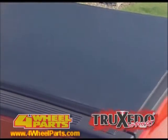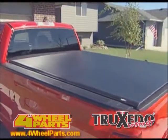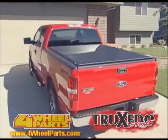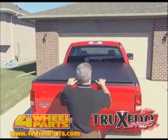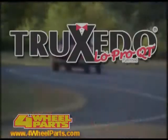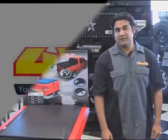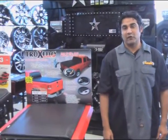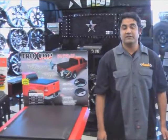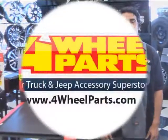Thanks for choosing the Truxedo Low Profile Soft Roll-Up Tonneau Cover — quality made in the USA, and complete with a hassle-free lifetime warranty covering everything, even the fabric. The Truxedo Low Profile fits your truck and your life. As you've just seen, it only takes a few minutes to install. If you have any questions about the installation, feel free to come into the store here in Compton, California. We'll be happy to help you out.